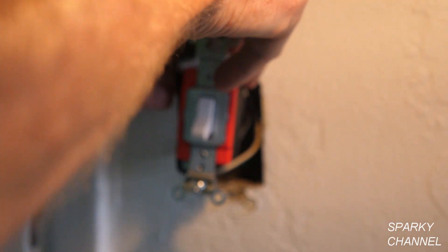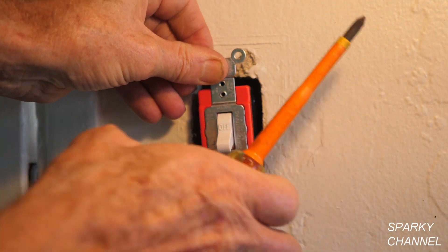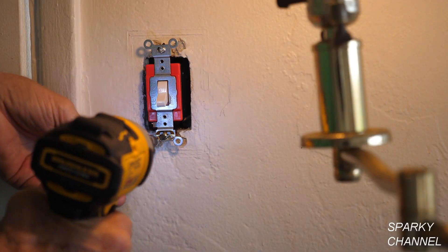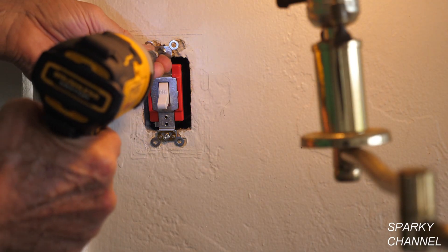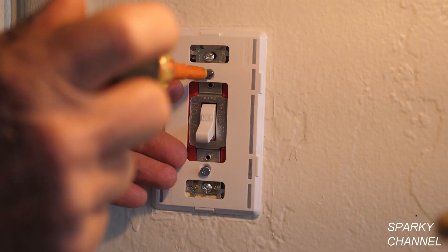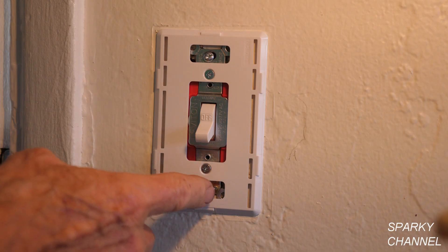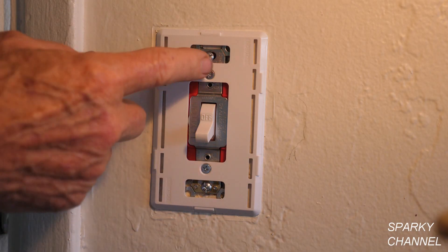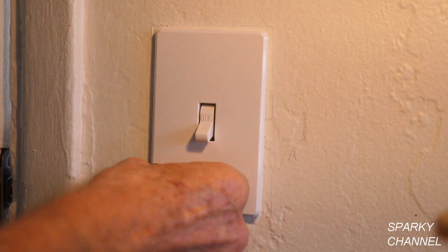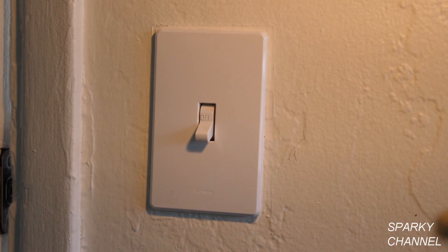The next thing I'm going to do is put some black electrician's tape around the switch for safety. Now we'll go ahead and put it back in. I'm going to install a screwless wall plate — this is the base plate, it goes on just like that. There are two screws — it's called screwless but there are two screws — and then this is the cover, which just pushes on just like that.